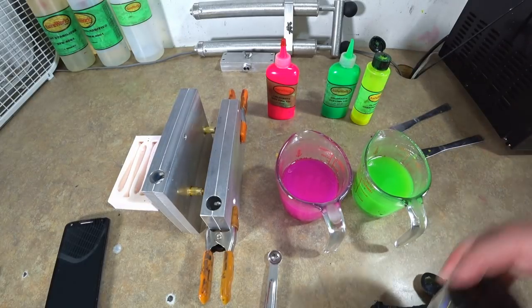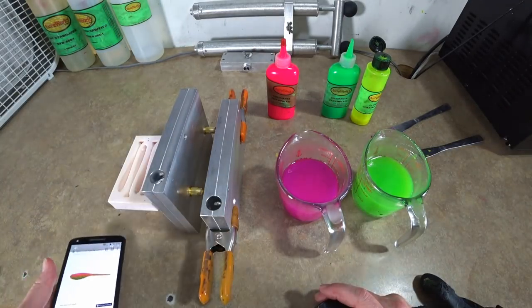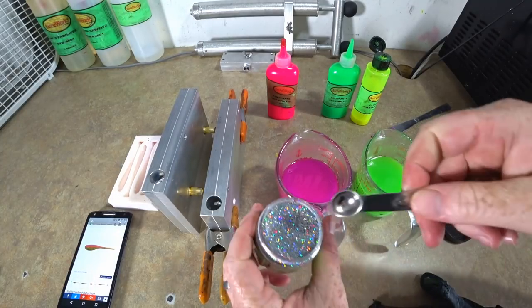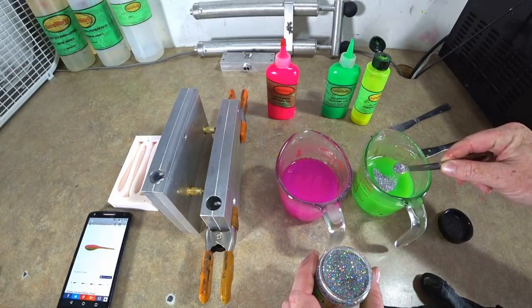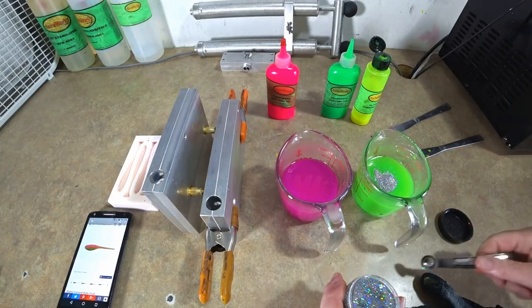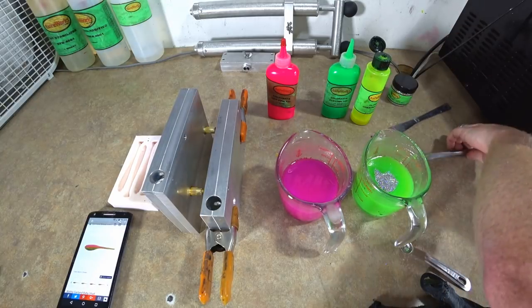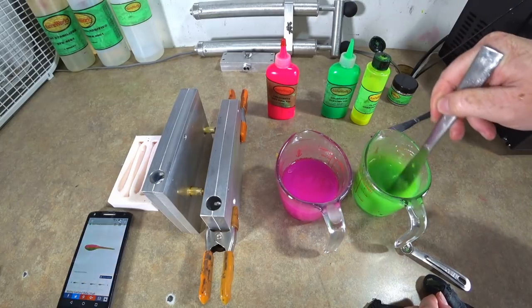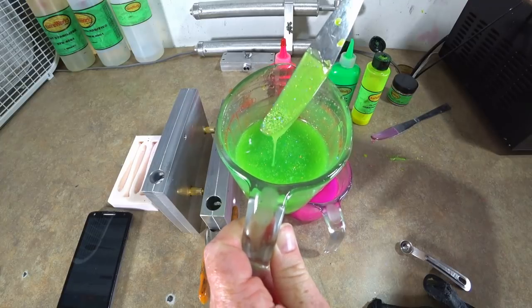Now we're gonna add the flake — in most examples it's on the green side, so we're gonna do that. We're adding some silver hologram flake and we're really gonna load it up, because that stuff is pretty magnificent. Now we'll stir that in to get it nice and suspended.